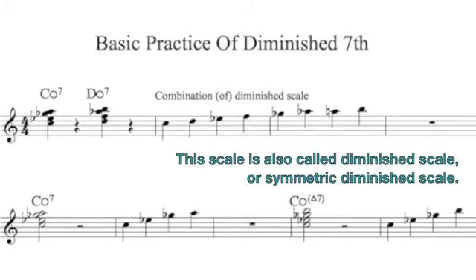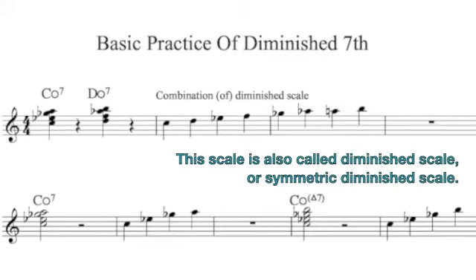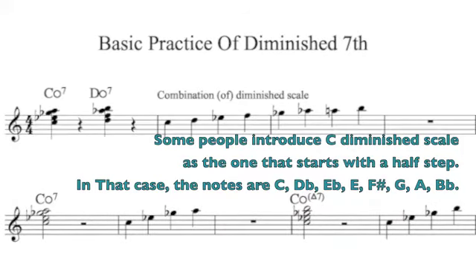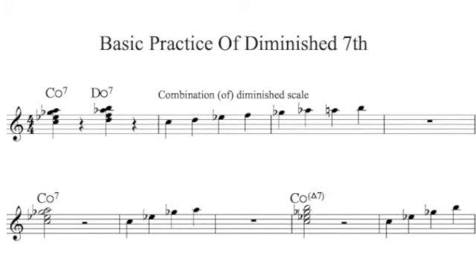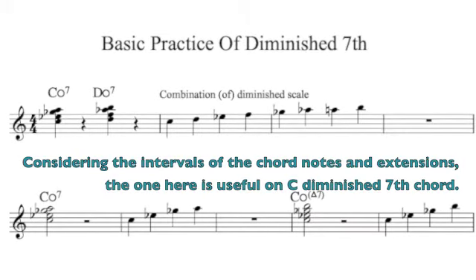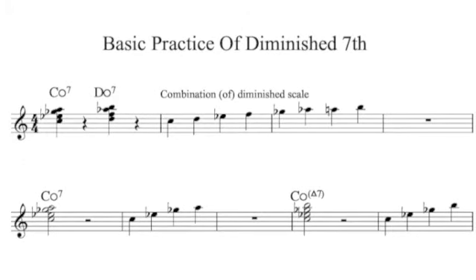There are some interpretations of scales you can play on a diminished seventh chord. For now, let's practice only one: the combination diminished scale. C combination diminished scale has four notes of C diminished seventh chord and D diminished seventh chord. I personally recommend you to practice the arpeggio — not only the diminished seventh chord, but also diminished plus major seventh.